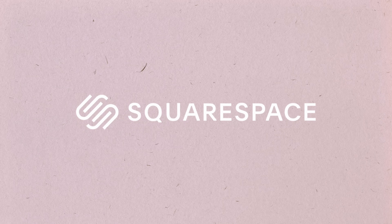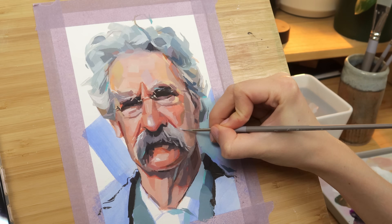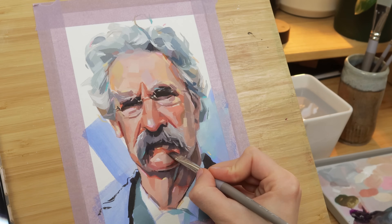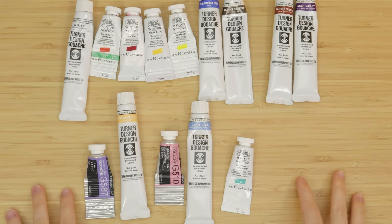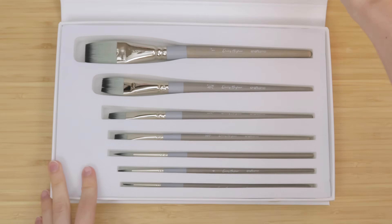This video is sponsored by Squarespace, the all-in-one platform for building a beautiful website, portfolio, or online store. Hey, hello everyone. Today I wanted to do an updated how-to paint a portrait in gouache video using traditional gouache and my brand new brush set with Craft Ammo.